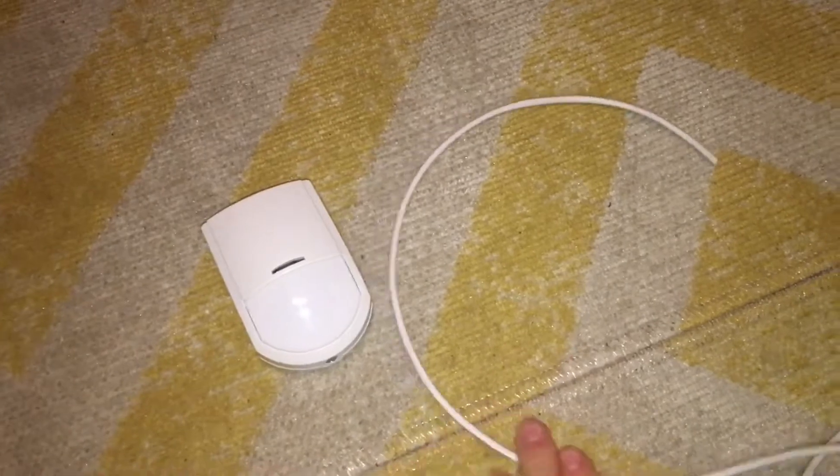What you will need is a PIR 6-core cable, something to strip the cable with, and a screwdriver for wiring. I am just going to strip the cable quickly.